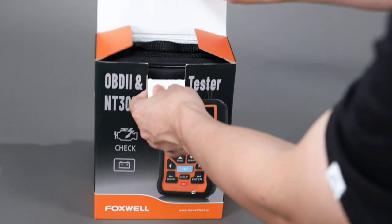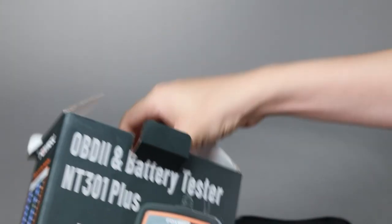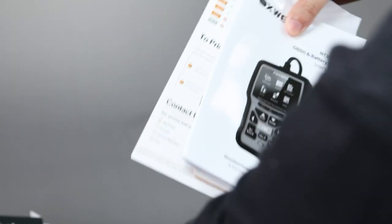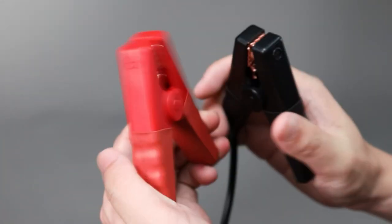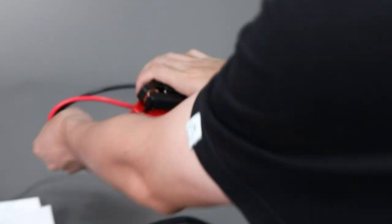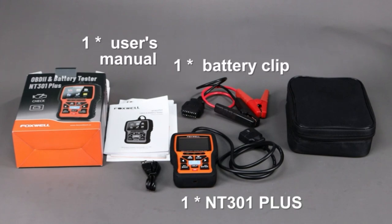In this video I'm going to be checking out a two-in-one product. It supports OBD2 and battery tester functions — the Foxwell NT301 Plus. It can let you know exactly what's going on with the battery and help you determine if the battery needs to be replaced. After receiving, you can see: one NT301 Plus, one battery clip, one user's manual, one USB cable, and one nylon carrying bag.